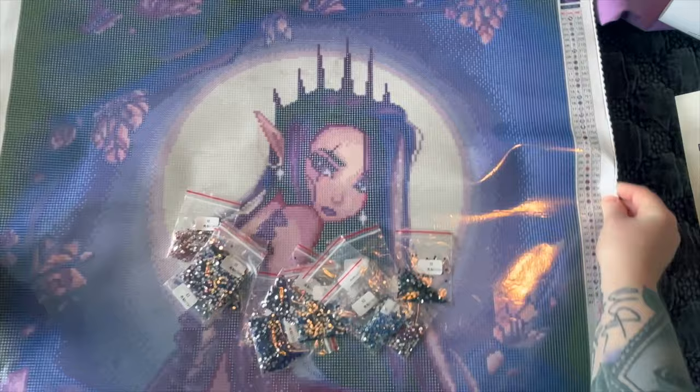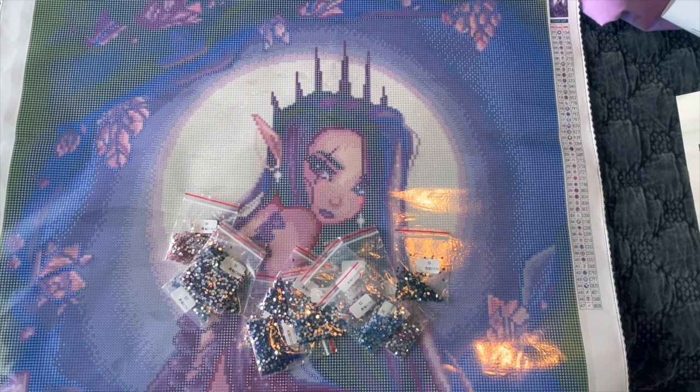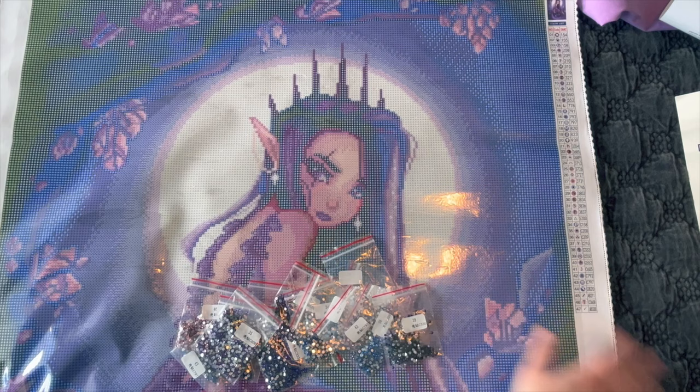I'm excited to work on this one. I like working on paintings with darker colors because you don't have to be so perfect with your placement — a little rogue drill that's a bit uneven won't be as noticeable. I work on dark paintings at a faster pace. The only part I'll be super careful about is the moon, since lighter colors can show imperfections more.